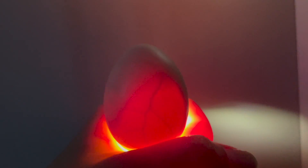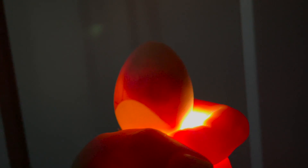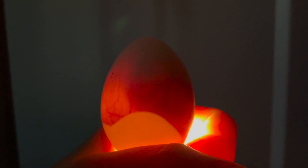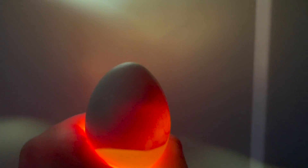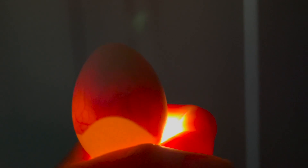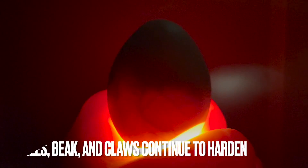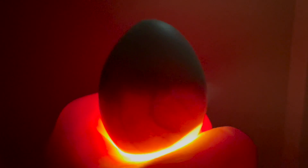Day fourteen — the embryo starts to turn towards the blunt side of the egg. I went through and candled all 12 remaining and we have life and movement in all of them. I'm most concerned about one egg where the air cell is questionable, but right now it's still thriving — I'm just hoping there's enough room for it to fully develop properly. On day fifteen, the small intestines are taken into the body. On day sixteen, the scales, beak, and claws start to become a little bit harder.